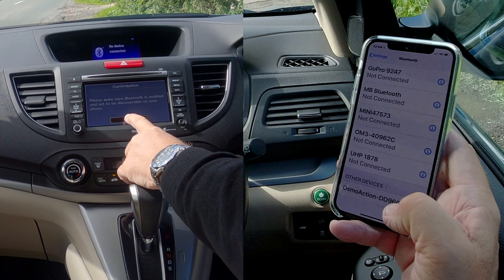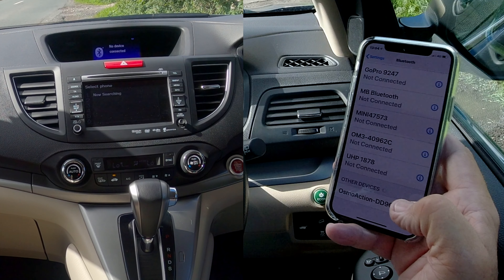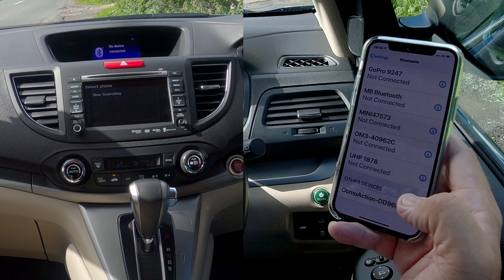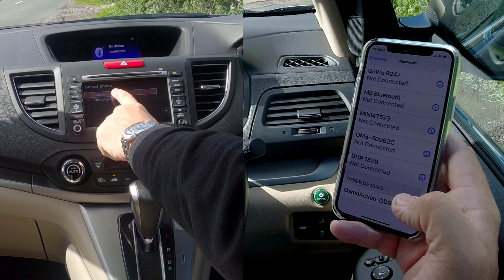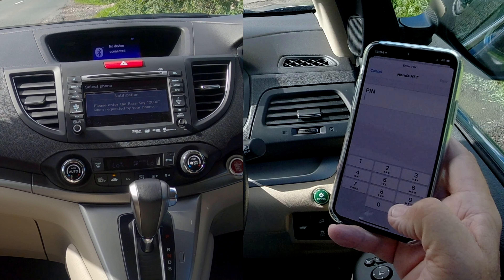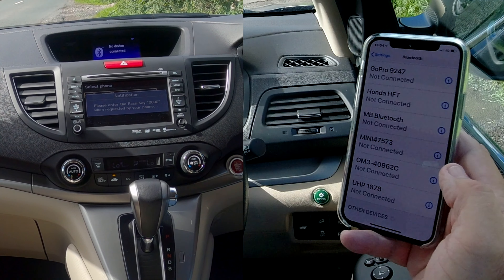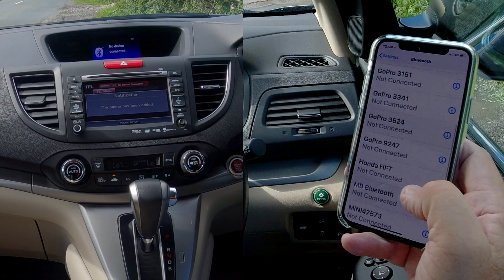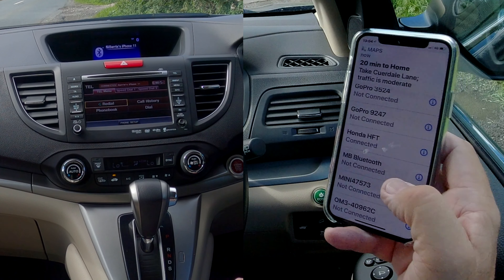It is, so we click OK there. It's now searching. Sometimes it can be confused because the phone was connected before and I just deleted it to do that video. Anyway, Barry's iPhone 11 appears — click on it. It asks to enter the passkey: 0, 0, 0, 0. Click Pair. Allow Contacts and Favorites to sync — yes. And Honda HFT connected. That's it.